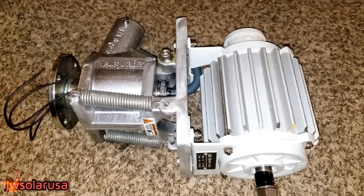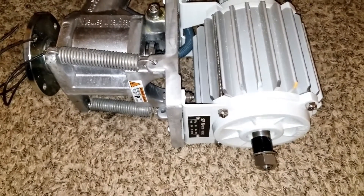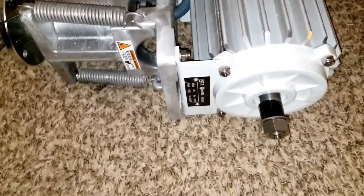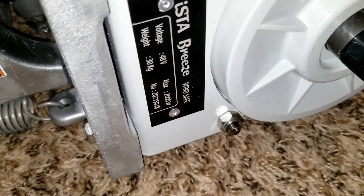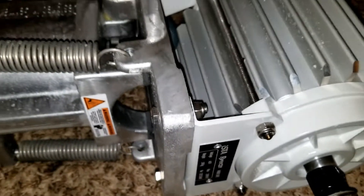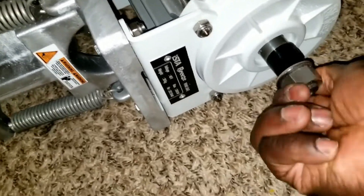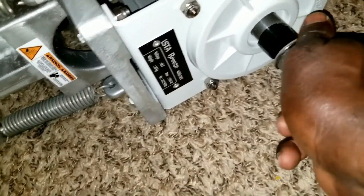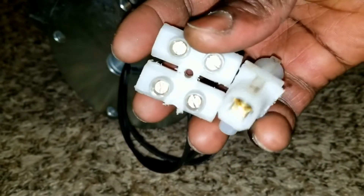From the command center of JW Solar USA, in today's video we're going to be talking about the Debris I 2000, a 48-volt 40-amp 30-kilogram wind turbine — this thing is heavy. We're going to do a test on power production today by turning this motor to see how much electricity we're going to be generating. Stay tuned.